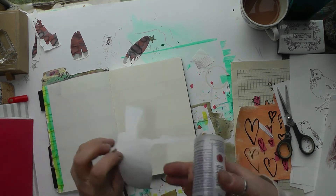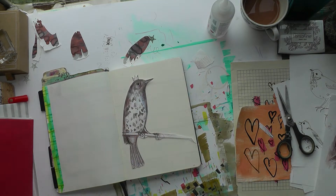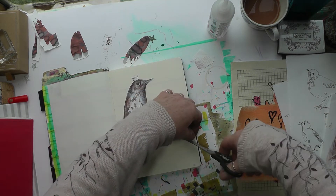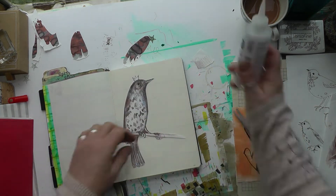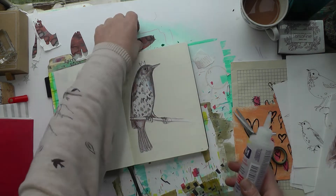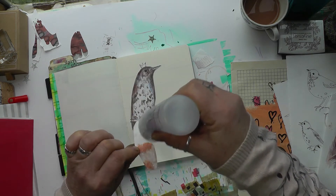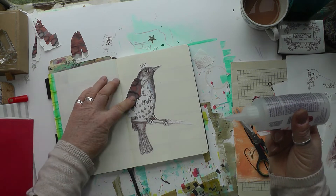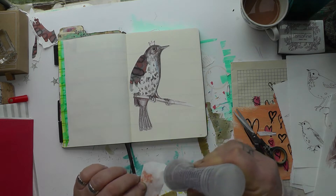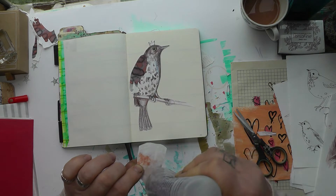I'm just gluing this in now. The glue I'm using is three-in-one Beacon glue — it's really good because it doesn't wrinkle your paper at all, and it smells of acetone, so it's very good for this type of gluing. I really love the way this just elevates the bird a little bit more.